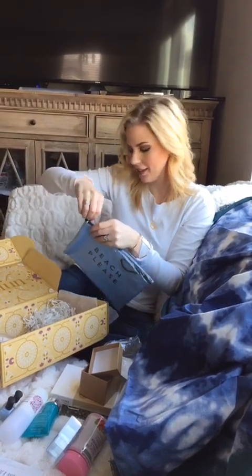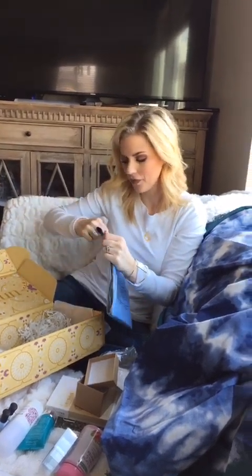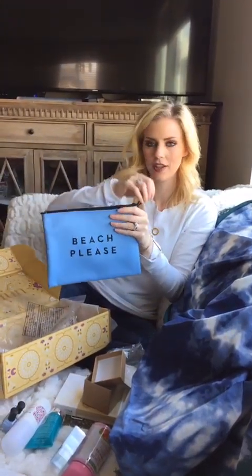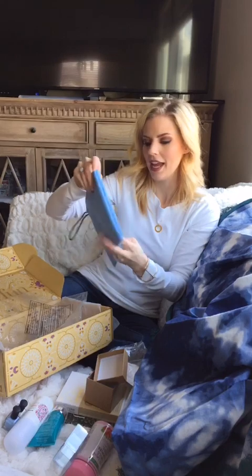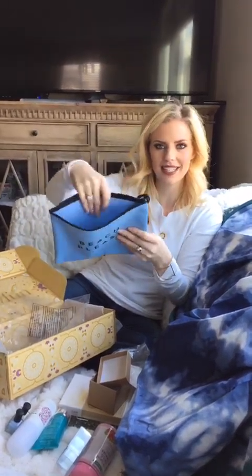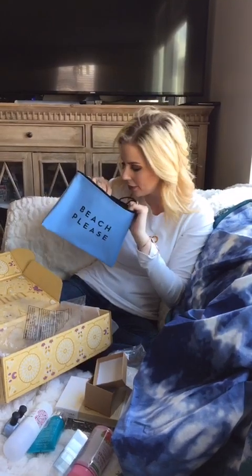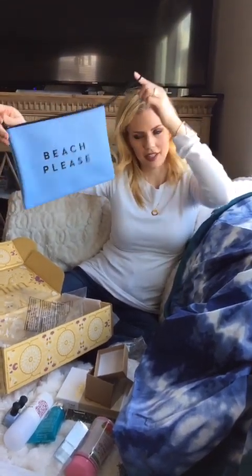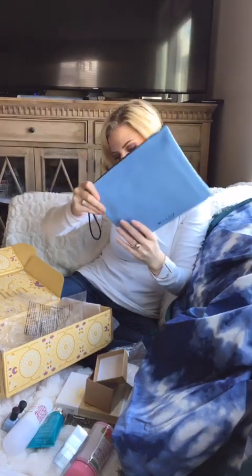I've read about these — they're really awesome. You can take them to the beach and they've got a little handle on them. If you take off your swimsuit, you just stuff your swimsuit in there and it doesn't get wet everywhere — how cool is that? Or you can stuff your phone in there, anything when you're going to the beach or pool. Who doesn't want the beach right now? It's not quite summer or spring yet, but that's pretty cool.